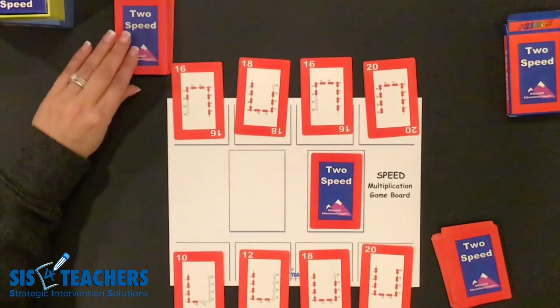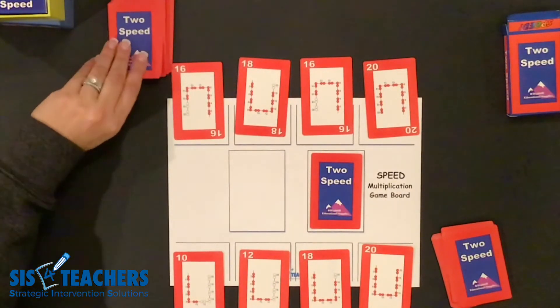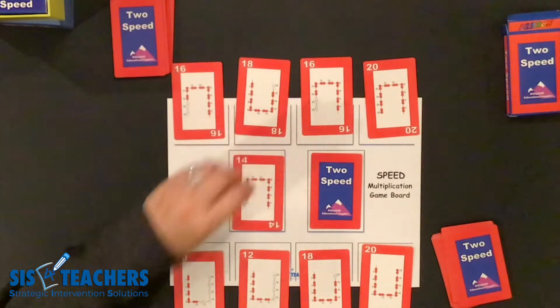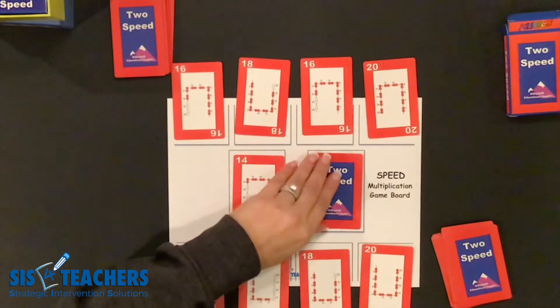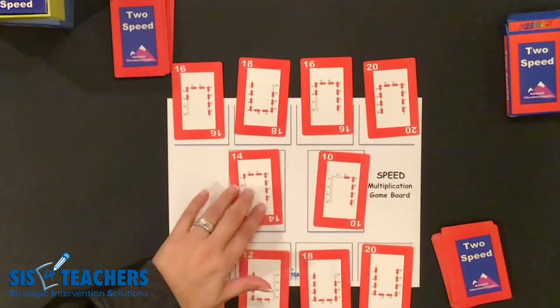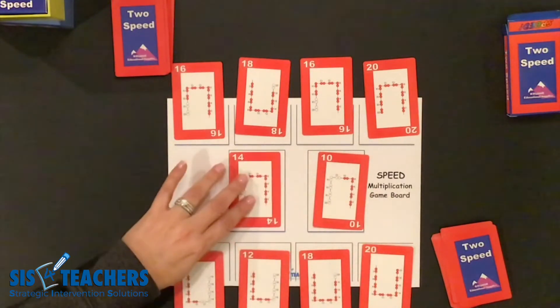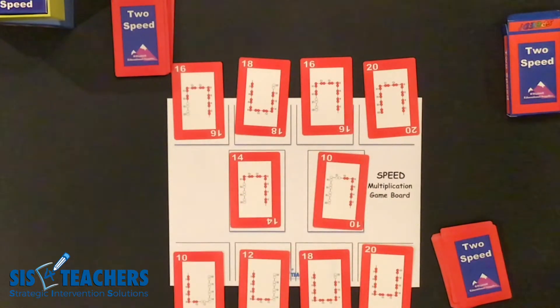As kids continue playing this game they may want to take these four cards and keep them private and hold them in their hand as they play. This game is set up for the game of speed. We're going to put the numbers in the center face up. My partner put this card down and I contributed this card here. We're going to start to play the game and look at the ideas of it.